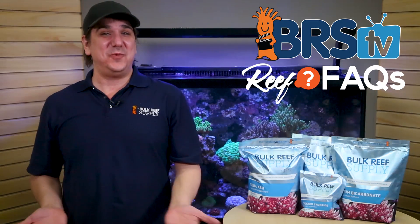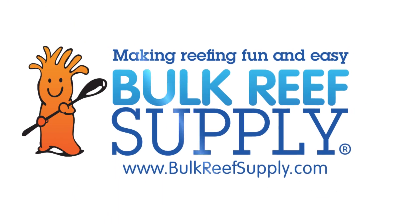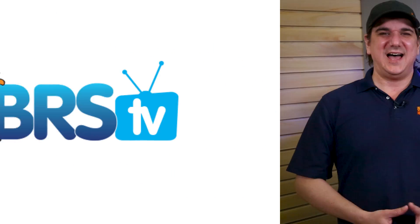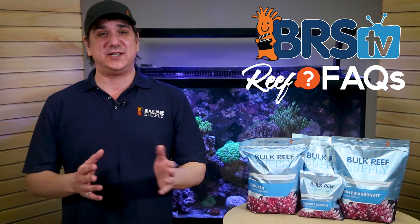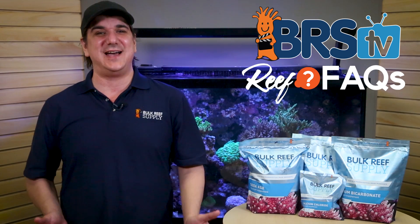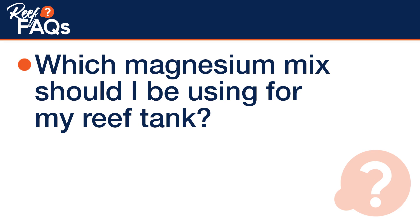Today on BRStv Reef Facts, we answer which mag? Hi, I'm Ryan, your host of BRStv. Reef Facts is all about quick, straight to the point answers to those questions reefers ask all the time. Today we answer which magnesium mix should I be using for my reef tank?